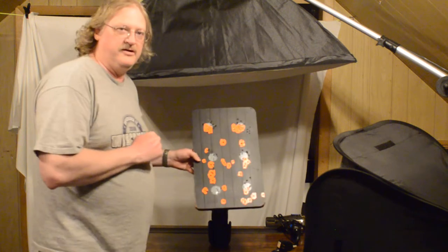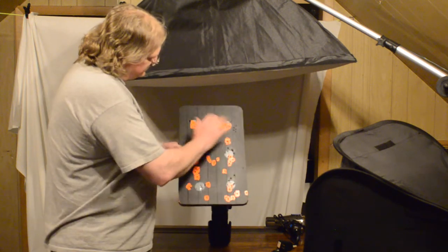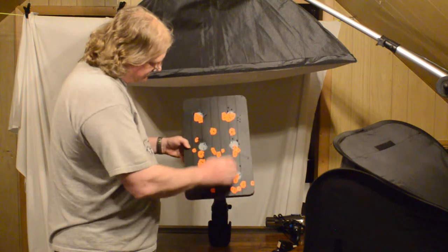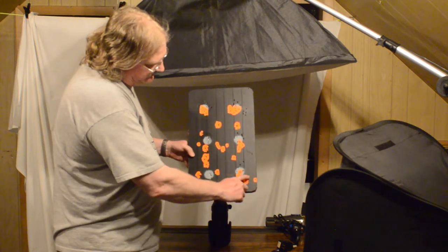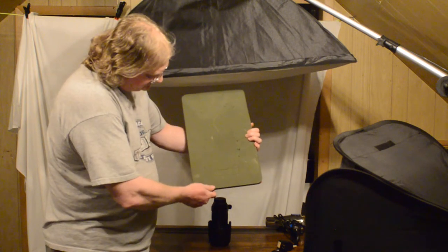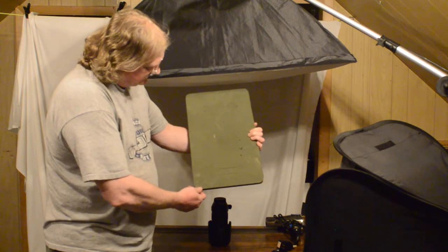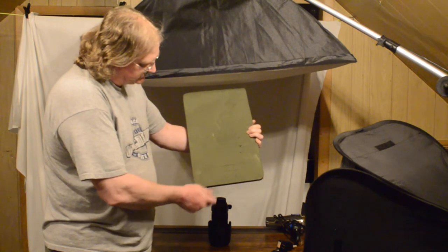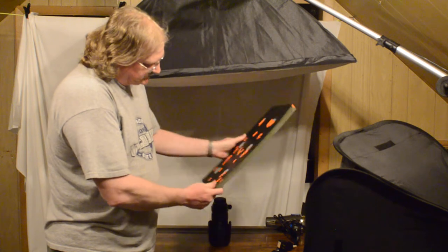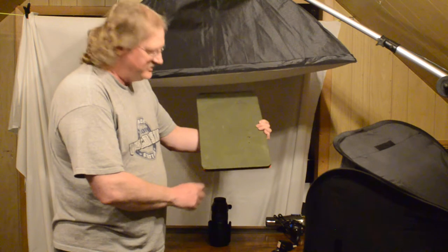This time we hit it with some larger calibers. These up here are still the .22 and the .17 over here. This time we hit it with some .223 down here. As you can see, there's really not much difference in the .223 and the .22 damage in the rear here, which is kind of to be expected — there's only three thousandths difference in the projectile diameter there.